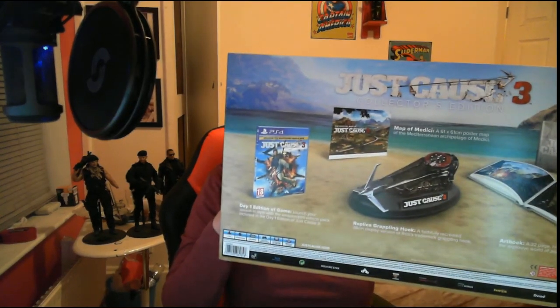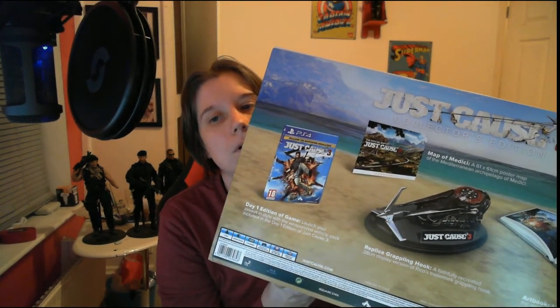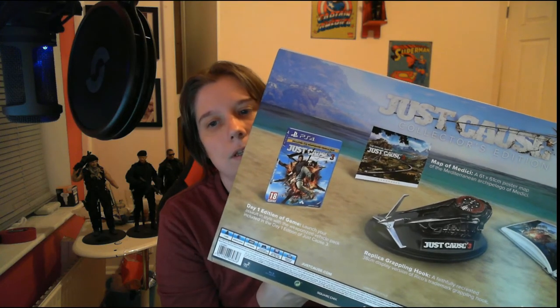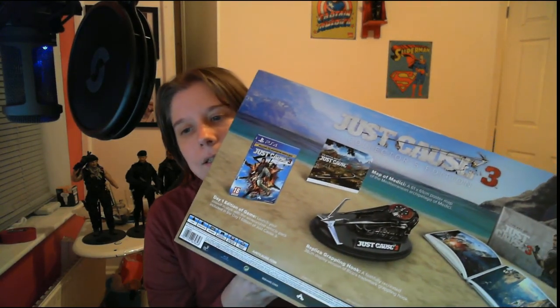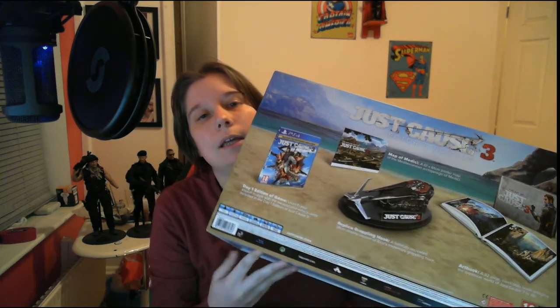So as we're here today for my first unboxing, I want to show you this, which is the Just Cause 3 collector's edition. As you can see, it's quite a big box. Now in here there should be a game, a map of the place we're going to, a replica grappling hook, and in that corner there should be an art book. So let's get this open and see what we have.